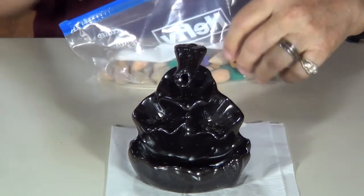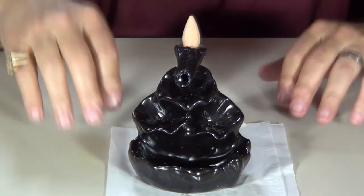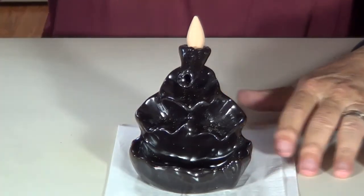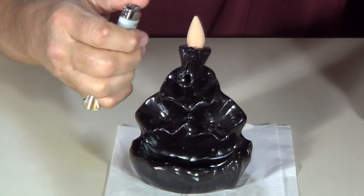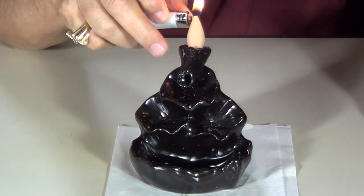So what we're going to do is take one of these burners — it sits right up here on top like this. Now we're going to take a cigarette lighter and light that burner. If I can get this cigarette lighter lit, just light it until it starts burning.